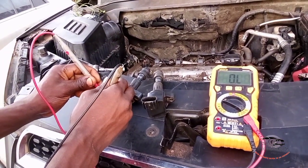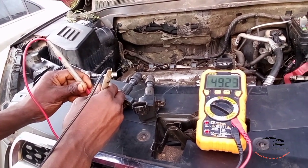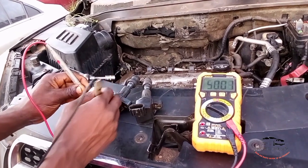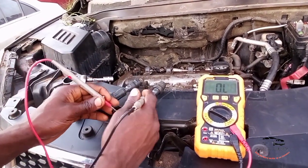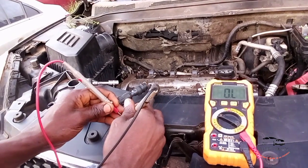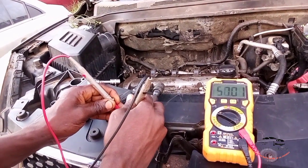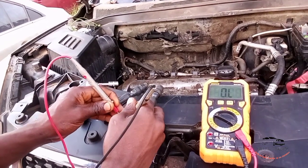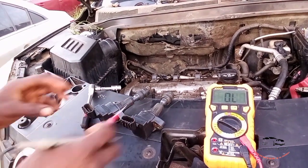First pin to second pin — no reading. Let's shift to the negative. We have 49.23. Let's check the reading across the terminals: first and second terminal, third terminal, fourth terminal. We have 48, 48, 48.1 reading.